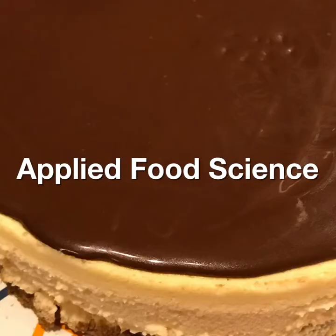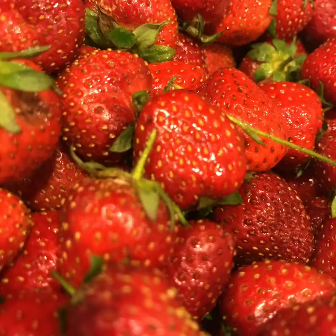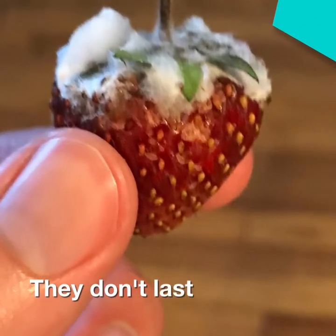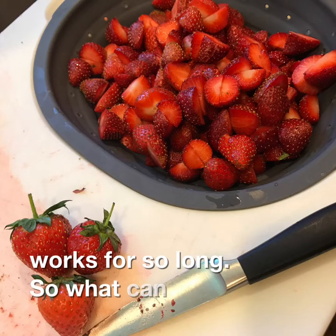Welcome to Applied Food Science and Engineering with Prof. Vigent. Fresh strawberries are great, but they don't last. Refrigeration only works for so long, so what can we do?